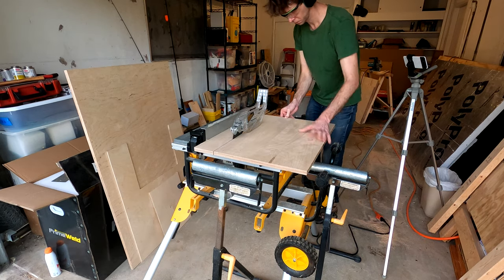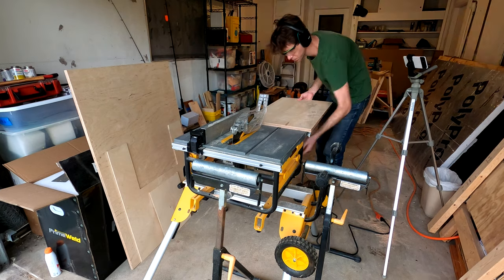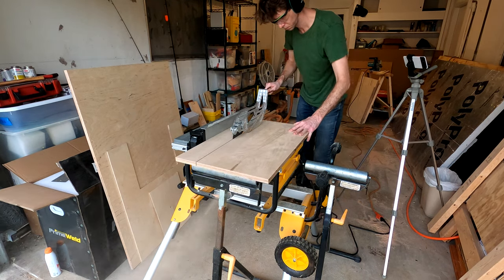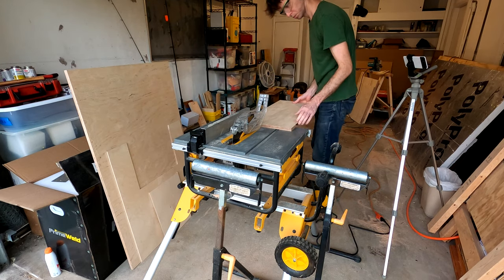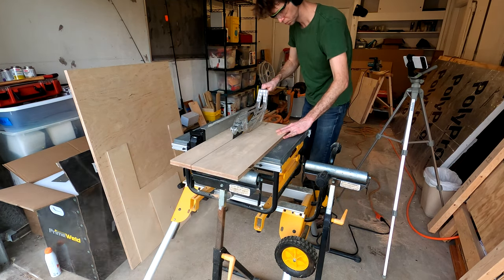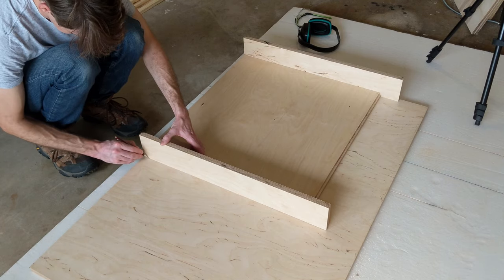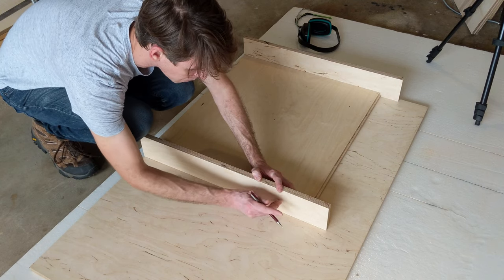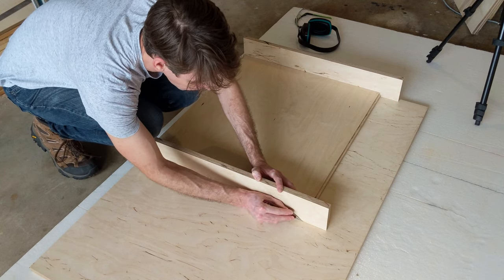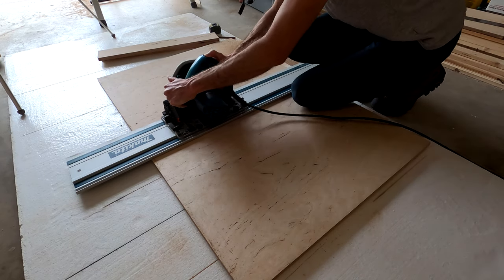I need some 4-inch wide pieces to make the plinth or toe kick face that the cabinet will sit on. This piece will become the two doors. I'm using the bottom plus two thicknesses to mark out the total width, then I'll cut it down the middle and run both pieces on the table saw with the fence fixed, so I can be sure they're equal width.